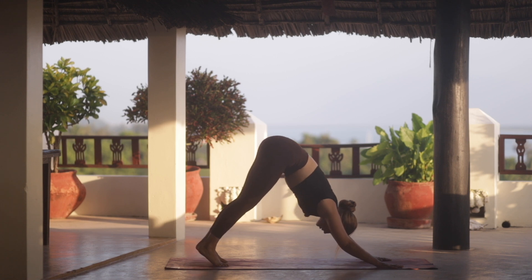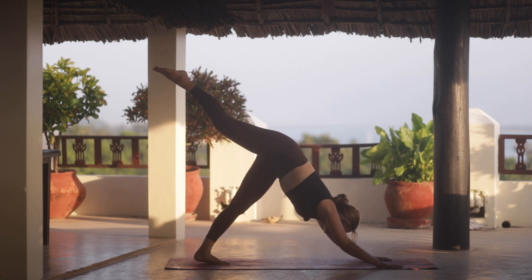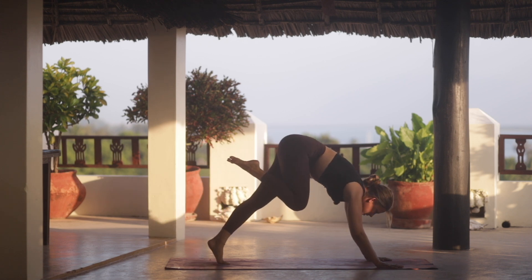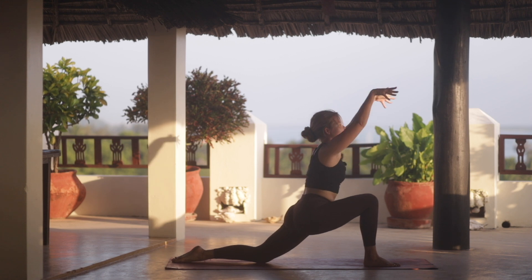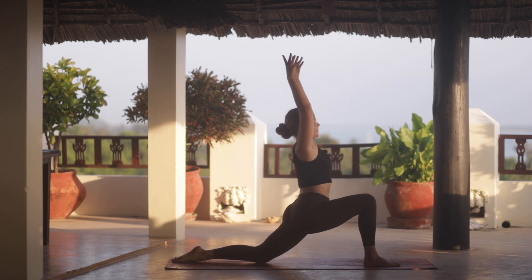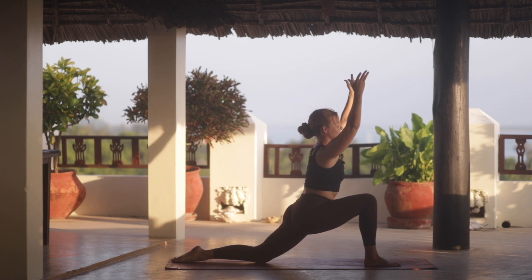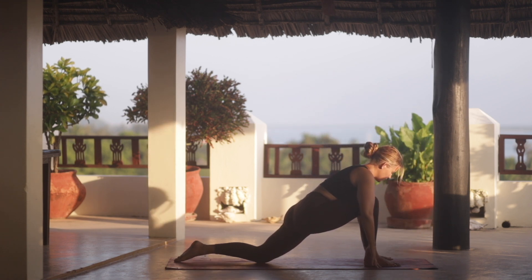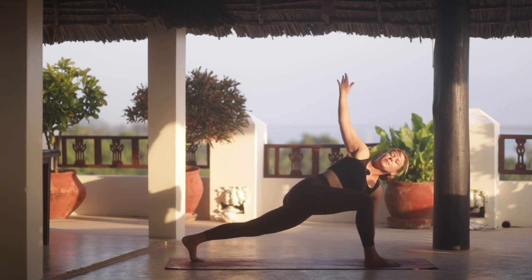From our downward facing dog, we're going to reach our right leg up behind us. And then as you exhale, step the foot forward between the hands. We'll release the left knee down and inhale our arms up. We exhale, drop the hips low. Return your hands onto the mat. We'll ground the left hand down, lift the left knee off the mat and open up into a twist here.